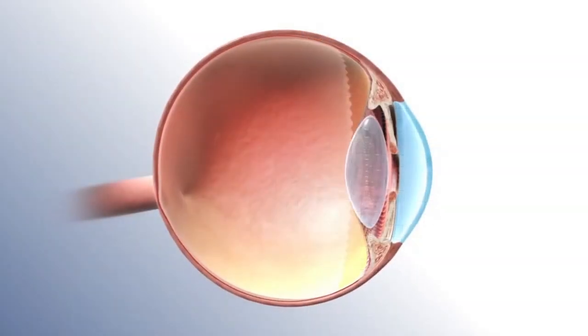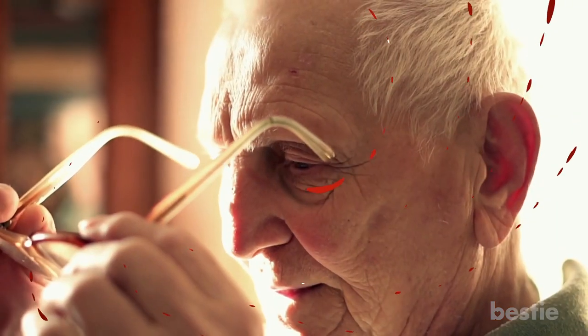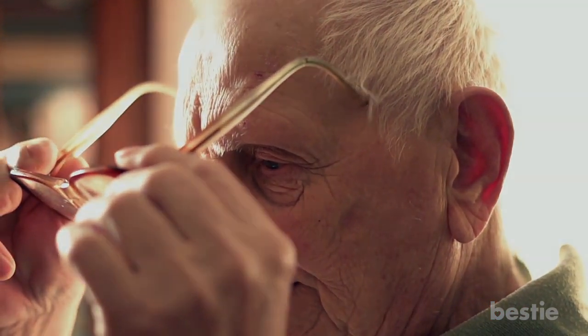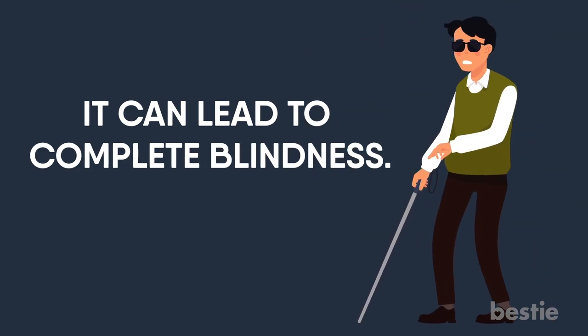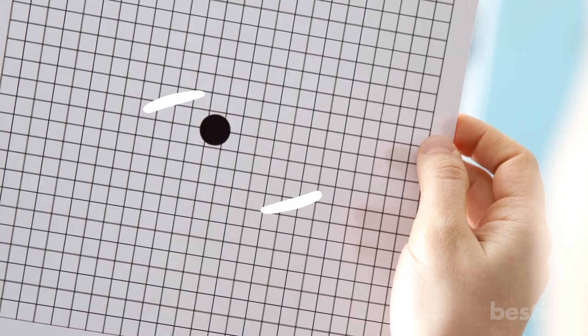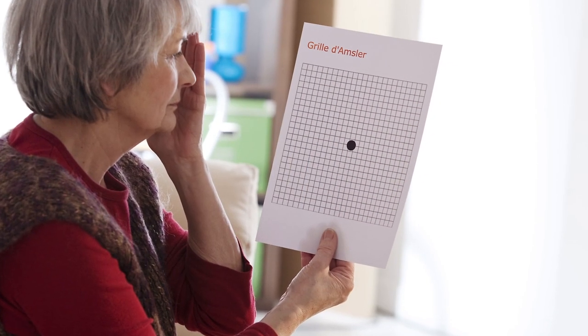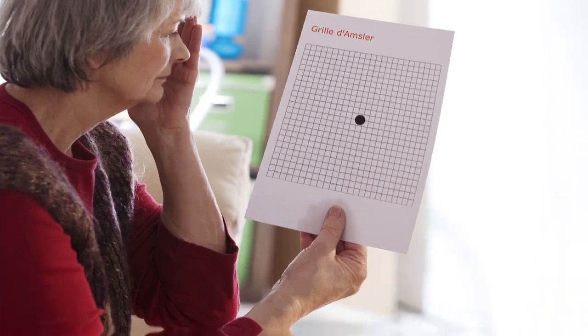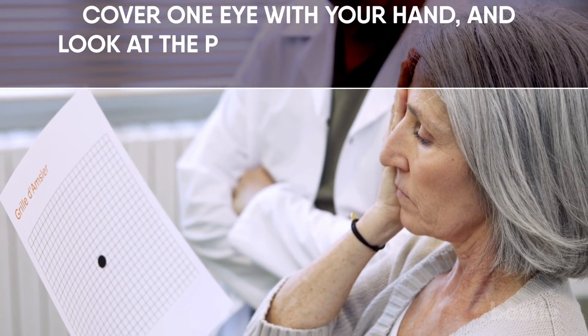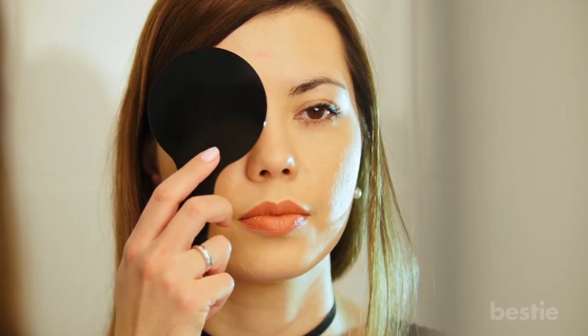Amsler's test can help identify macular degeneration, a condition that can make your eyesight less sharp. Macular degeneration usually appears among people older than 50 and progresses very quickly. It can lead to complete blindness. Do this test in a well-lit room. Put the Amsler grid picture 10 to 15 inches from your eyes. Don't lean your head forward or to the side and don't squint. Cover one eye with your hand and look at the point without blinking for 10 seconds.